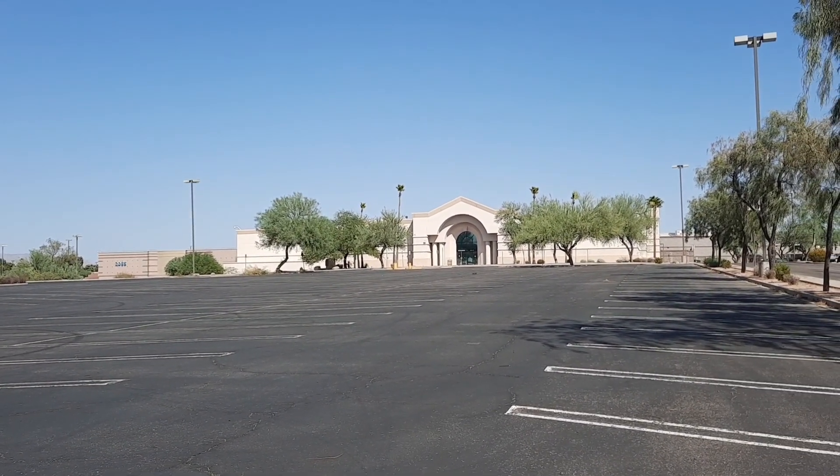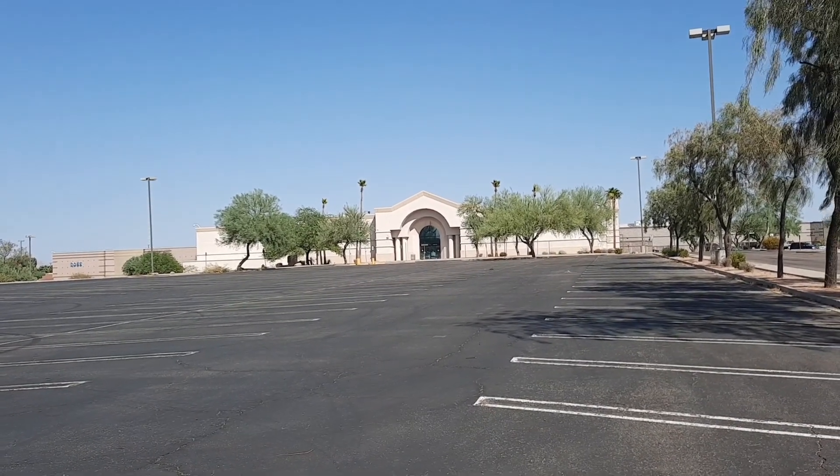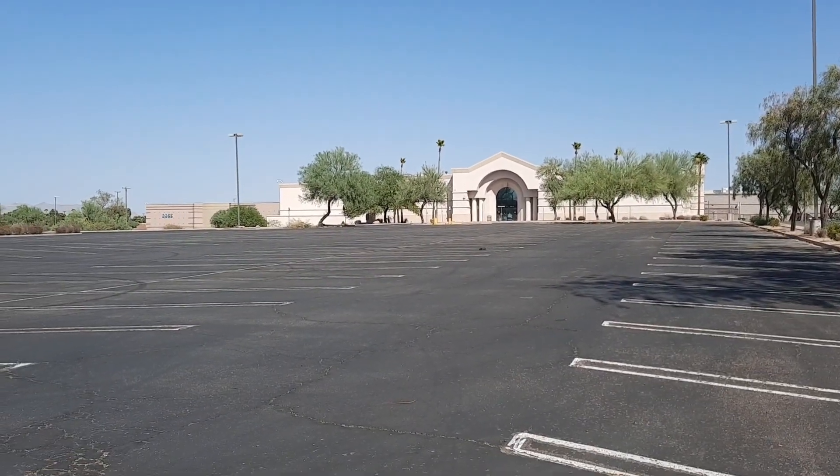Like I said, this is the Mini E-Revo 1/16 scale Traxxas four-wheel drive VXL system brushless, running on a 3S LiPo battery.